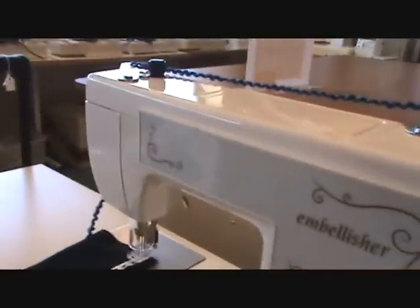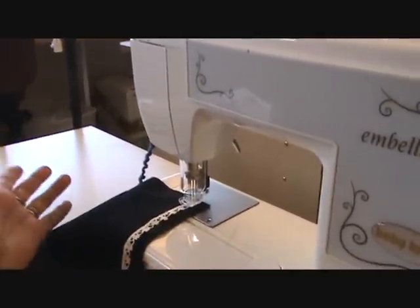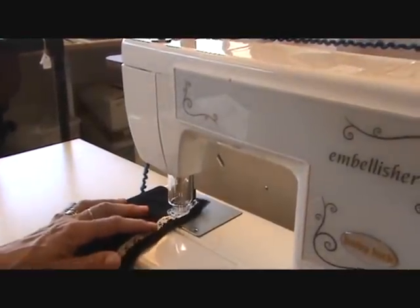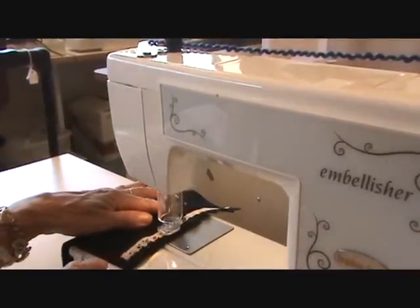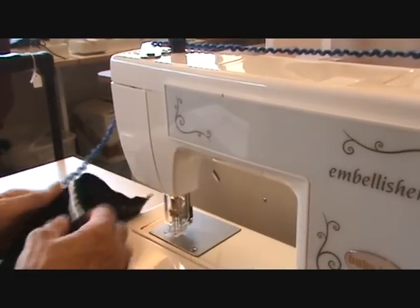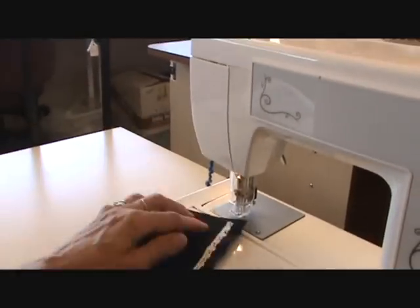Olivia, what have you got there in the machine? What do you have loaded up? She just has some trim here, and we're going to try that because you don't use any thread with it. And that is right on to there — and it's attached. Yep, no thread.